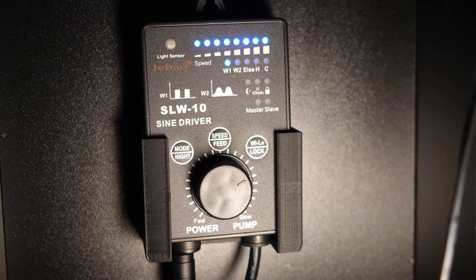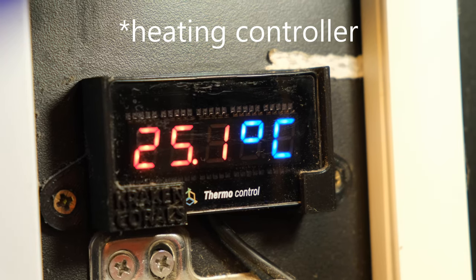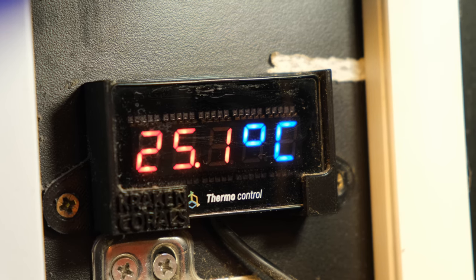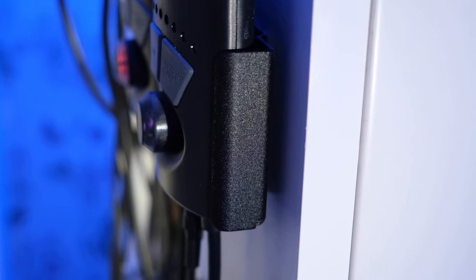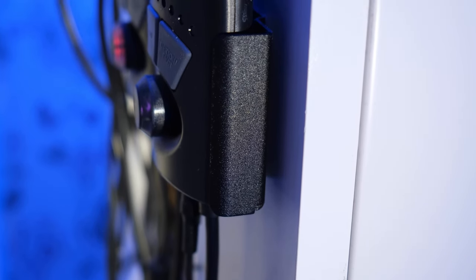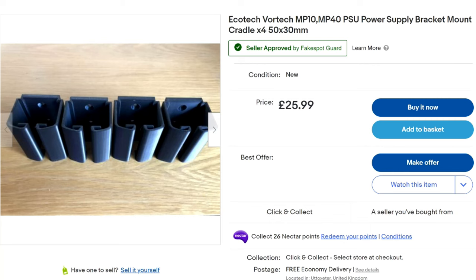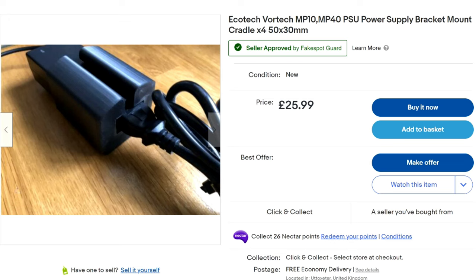But you can get 3D printed brackets for just about anything, which means my Jekod return pump, DD heating controller display, and refractometer pH monitor display are now all neatly fixed in my cabinet. And while Ecotech make an in-house bracket for their powerheads and return pumps, they cost twice as much as the equivalent 3D printed parts, which all adds up if you have 4 or 5 pumps. You can also get 3D printed power brick brackets, which would free up a ton of space in a cabinet that you could then fill with aquarium controllers and monitors.